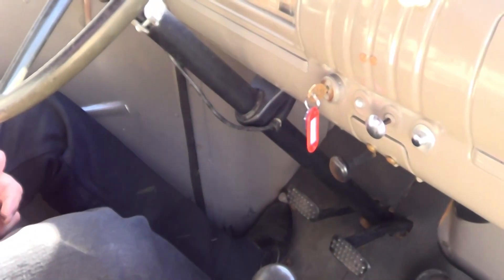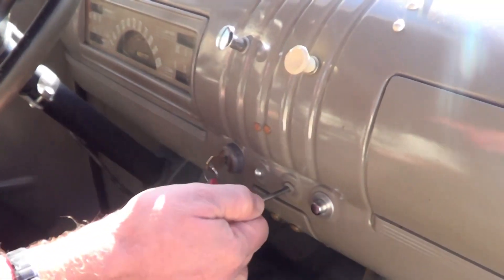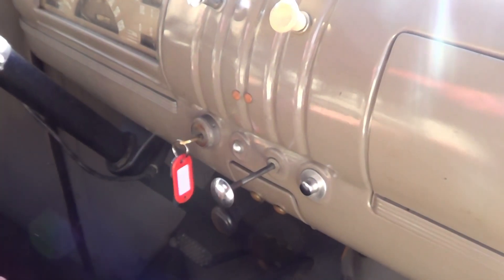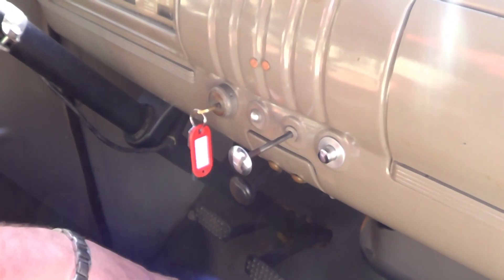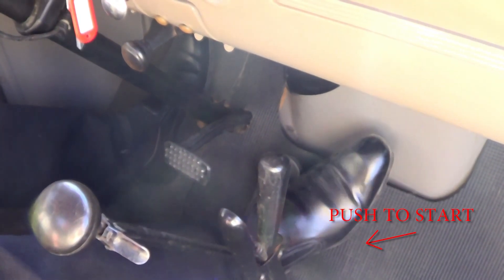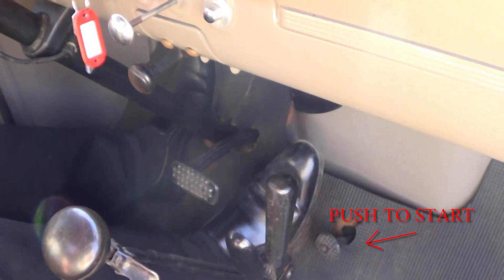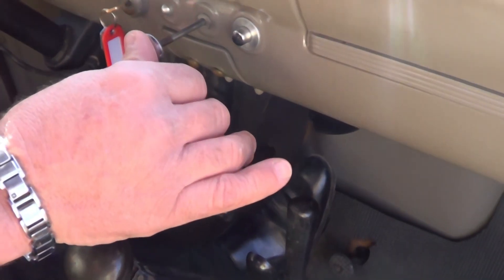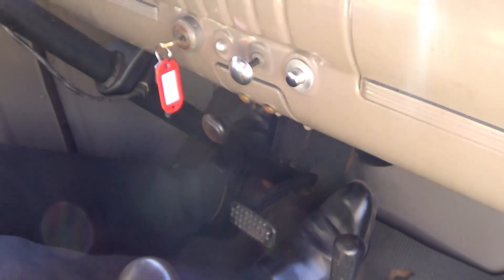It's 1942 technology, so you've got a manual choke. To start it, you turn the key on and it's the old style floor starter — you push that down with your foot. And you are running. Then when the engine warms up, push that manual choke in.